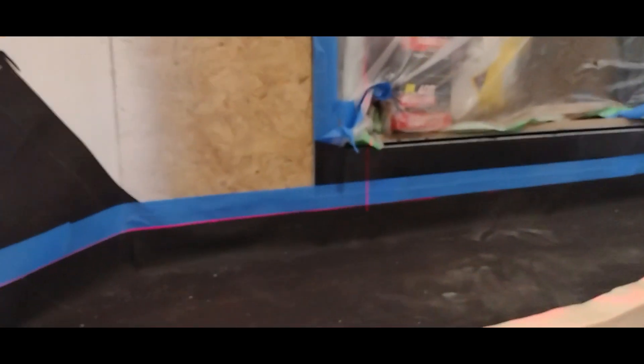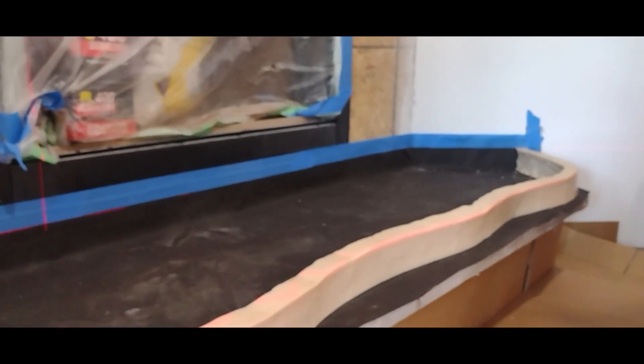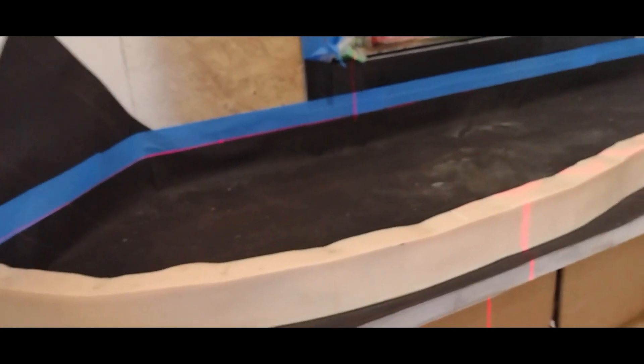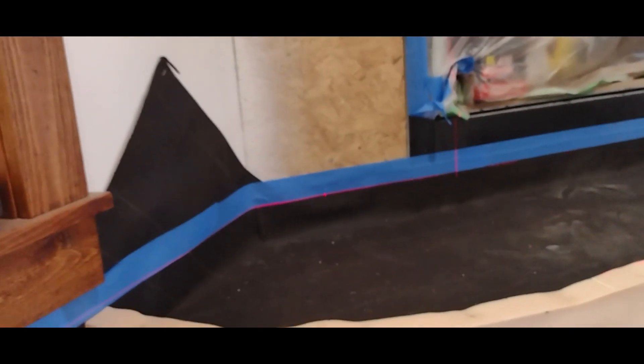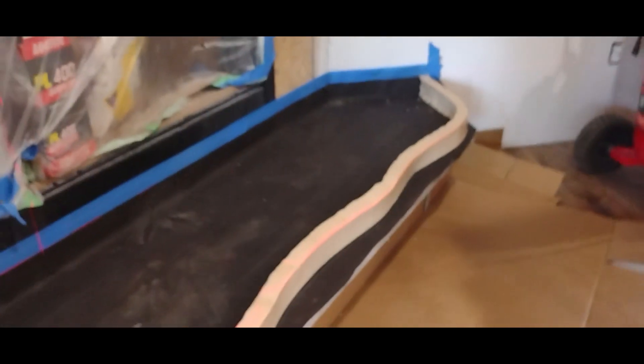We set the level up here and made it level to the back side, and I put a piece of tape so I could just follow the top of the concrete to that. Then it should have about a half inch to an inch overhang.